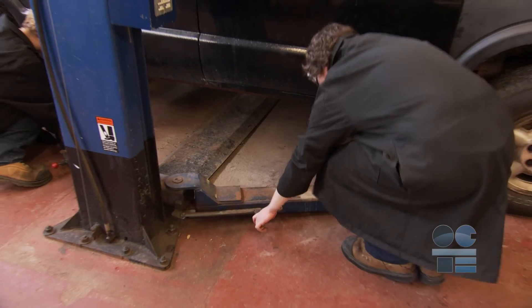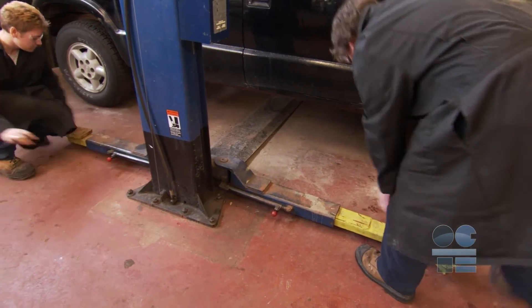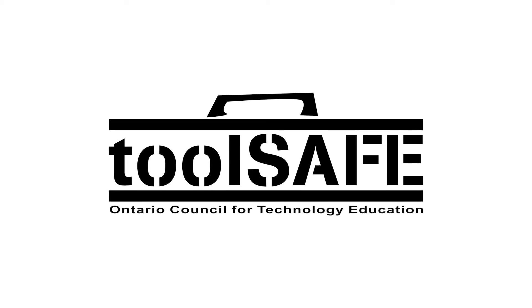With the vehicle completely lowered to the ground, return the hoist arms to the home position before moving the vehicle out of the bay area. Let's look at our tool safe review.